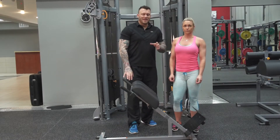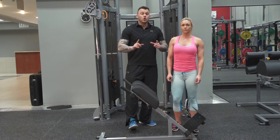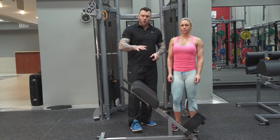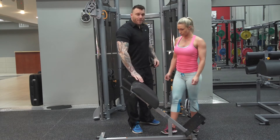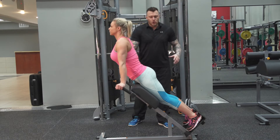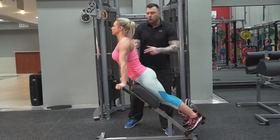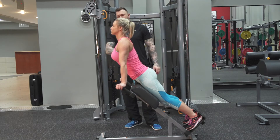The single leg hip extension should be in your arsenal for hamstring exercises because it's fantastic. Usually not done correctly though, so let's go through this. Set up here like a regular hyperextension. Now I know what you might be thinking — why are we using a hyperextension to train the hamstrings? Well, you be the judge to see whether or not this is effective for the hamstrings.